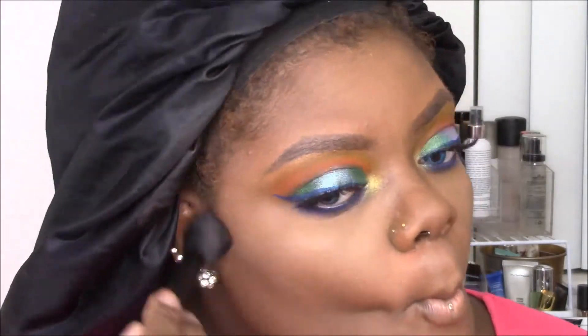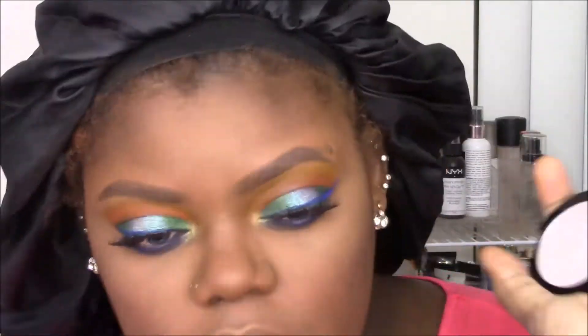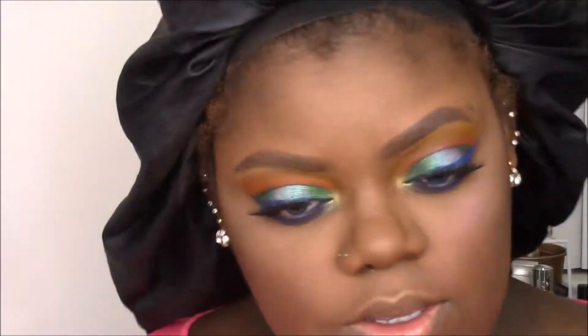My contour is the Profusion contour kit applied to the normal contour areas. My blush is the Sleek By Three in Flame — I'm using the satin finish orangey shade. For highlight, I want something unique, so I'm using the NYX chromatic highlighter in a lavender shade on the high points of my cheeks, and then a gold highlighter from Maybelline down my nose.